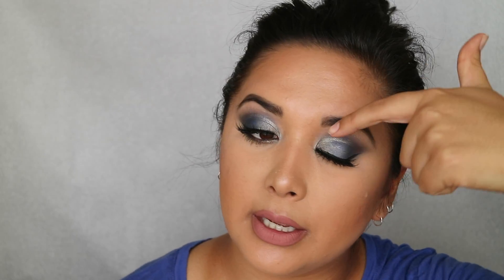Hey everyone, welcome back to my channel! Today I have a smoky eye for you — a blue smoky eye. It's a little bit darker; I did silver and gray on the outside and blue more on the middle of my lids, also using that to smoke it out a little bit. I really enjoyed creating this look and I hope you guys like it — please give it a thumbs up and subscribe to my channel if you want to see more videos.